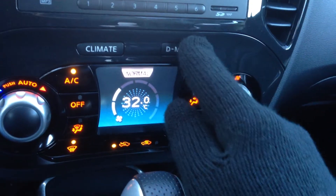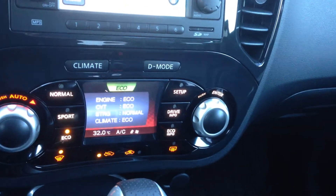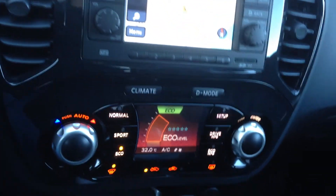Now you can push drive mode and switch it from normal to sport to eco. The nice thing is this has a 1.6 liter turbocharged engine, so you're going to be able to get optimum fuel mileage, which is great. And it has a little sporty feel. Massive glove box.